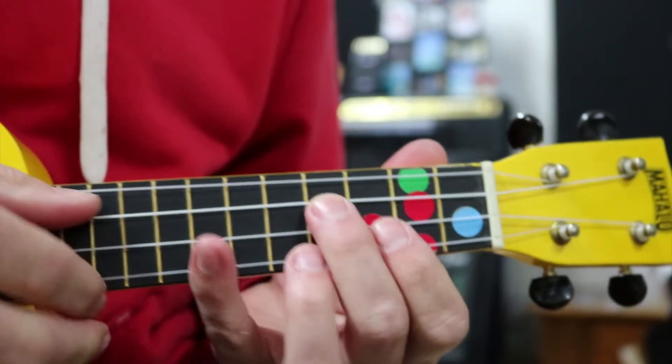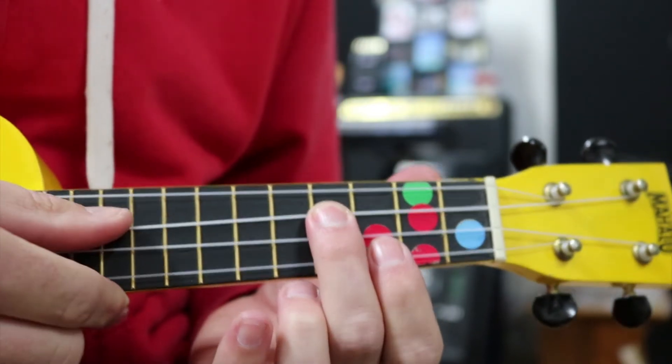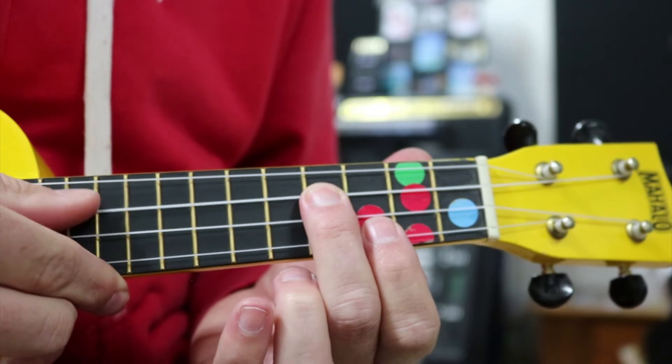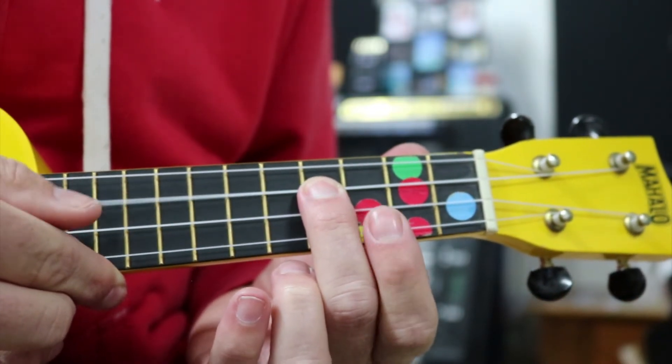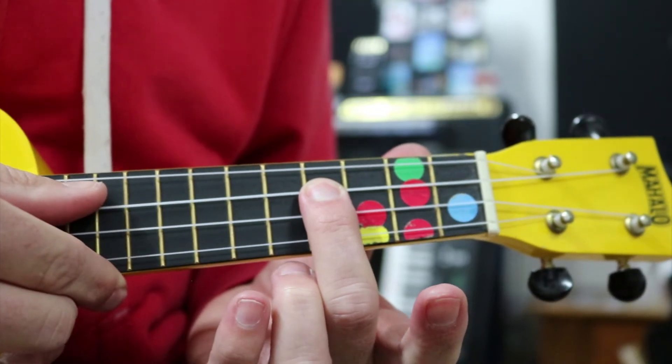So the frets we're going to use — remember, we're going to use our thumb, we're going to pluck everything twice, and I'm going to put my thumb straight back on that string to stop it and block it from ringing. Otherwise it'll ring out, so I'm going to use my thumb to just block it.